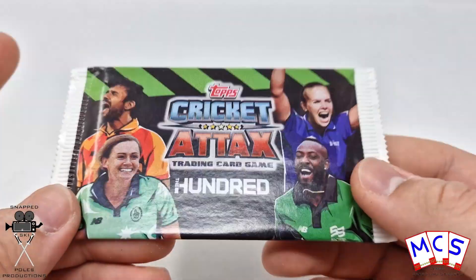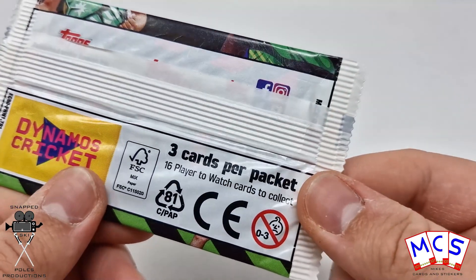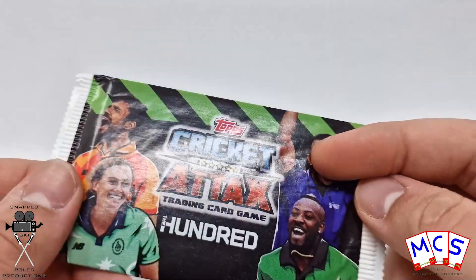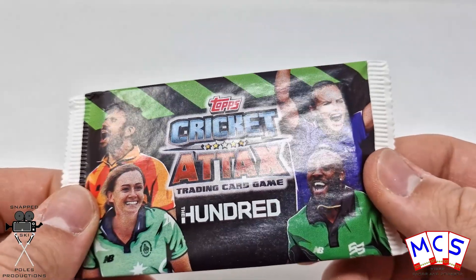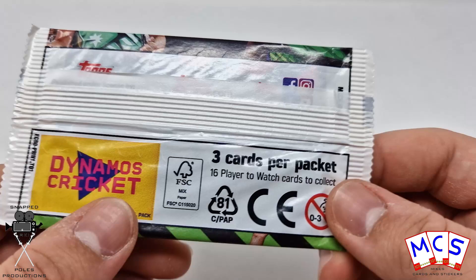These little packs are actually just promotional packs. There's only 3 cards per pack because there's 16 Play to Watch cards to collect. I got these from a car boot — they had boxes of Cricket Attacks packs and I thought, oh my god, I've just got to get them. I got like 6 boxes for like 5 or 6 quid, and then I got over and realised they were just promotional packs, and I was devastated.